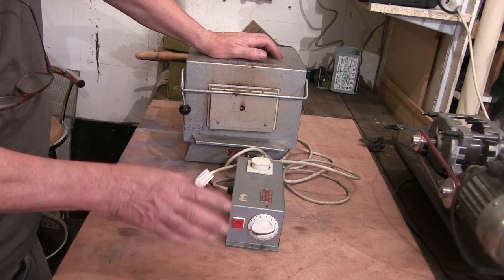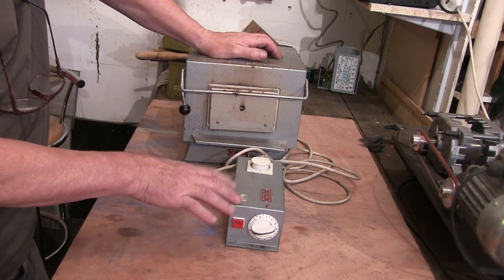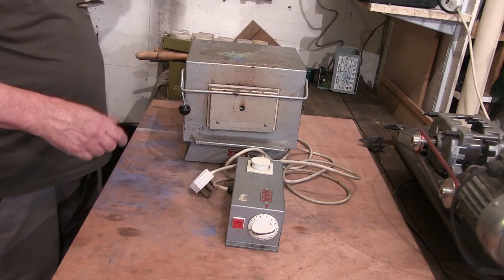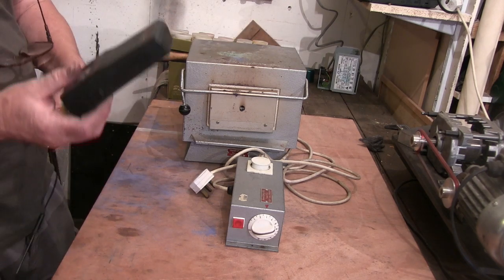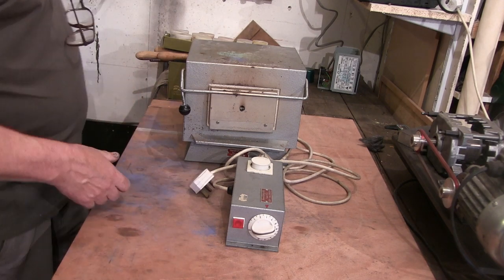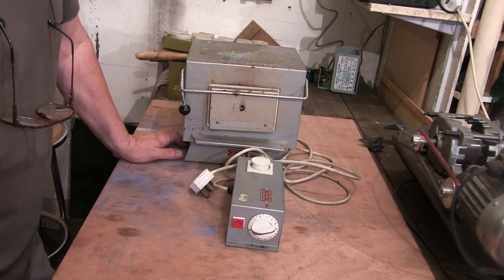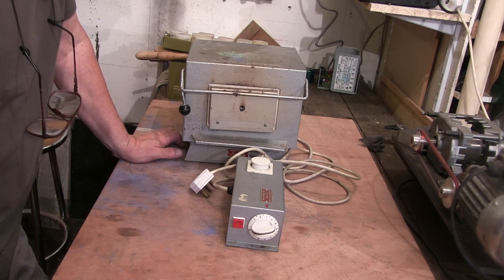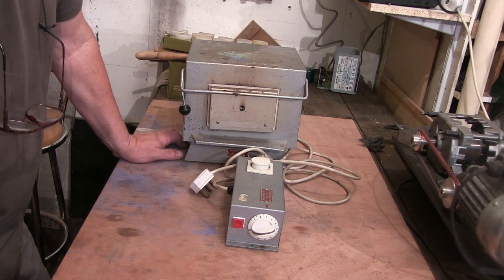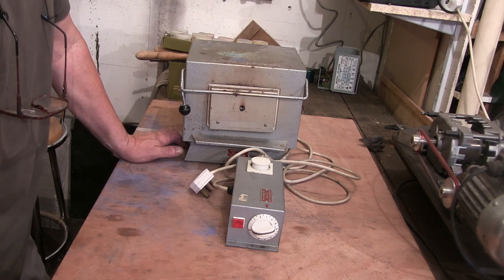It didn't seem to correspond exactly to that when I was timing it. I find it a little bit difficult to get the temperature - it's got a hole in the back for a temperature probe and I was testing it with my temperature gauge. I haven't had it five minutes so I might be jumping the gun, but for heat treating steel, if I want to do it at 740°C I want it pretty much at 740°C continuously, constantly.